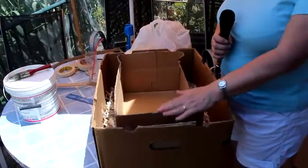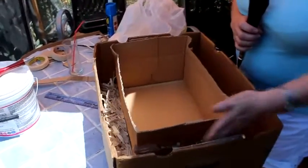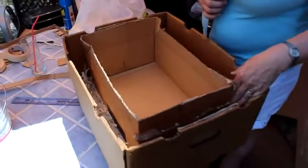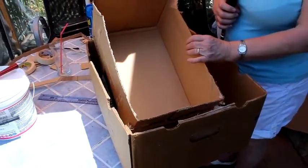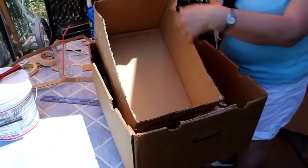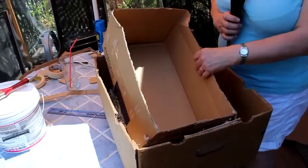Once you've cut your inner box down to size, the next stage before you fill this gap in with insulation is to fill the interior of the box with silver foil. You do this very simply by just gluing the inside of the box and sticking the silver foil to it, shiny side out of course.